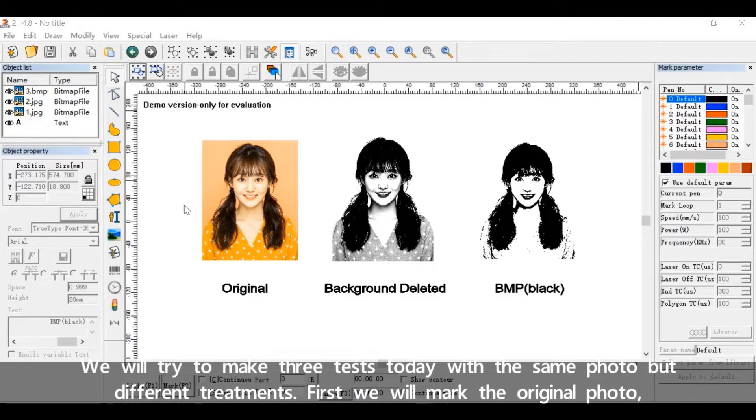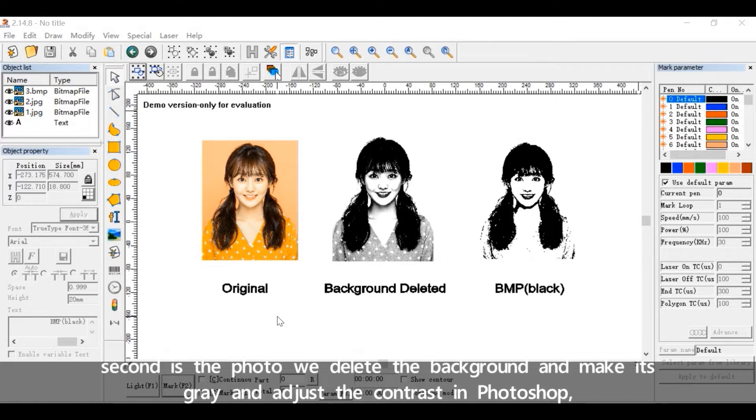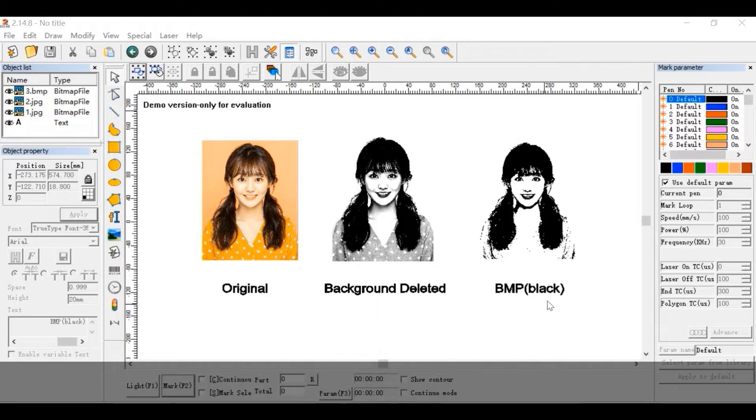We'll try to make three tests today with the same photo but different treatments. First, we'll mark the original photo. Second, we delete the background and make it gray and adjust the contrast in Photoshop. Third is a BMP black version, which is transferred from the PS photo in CorelDraw.